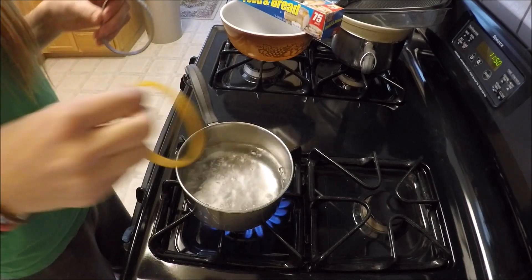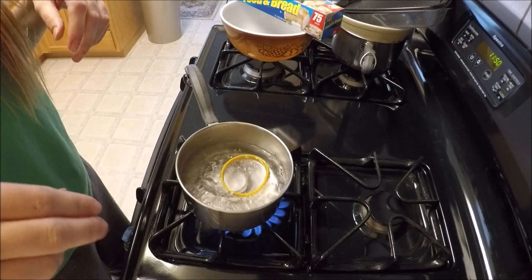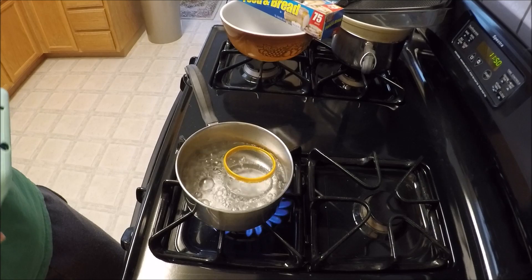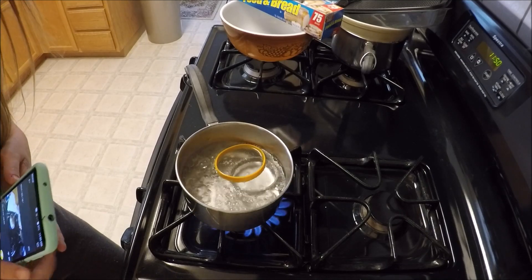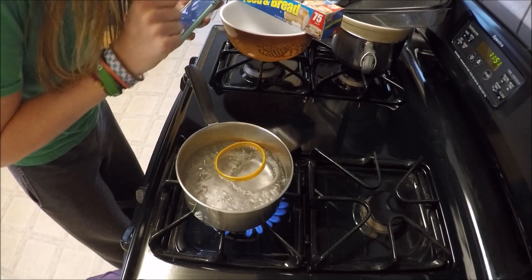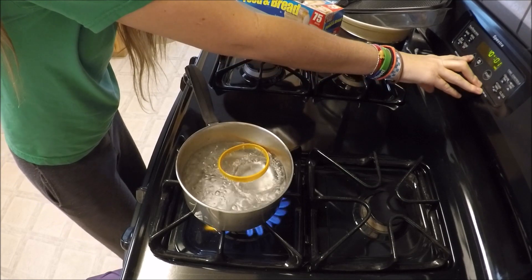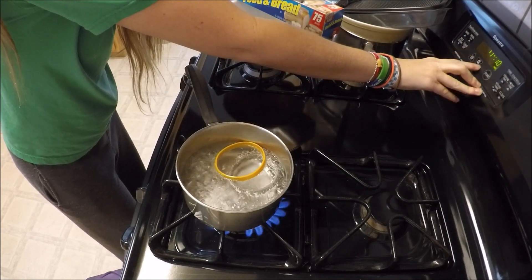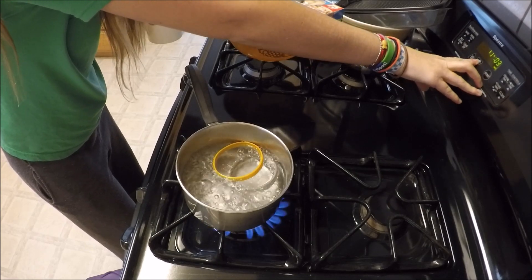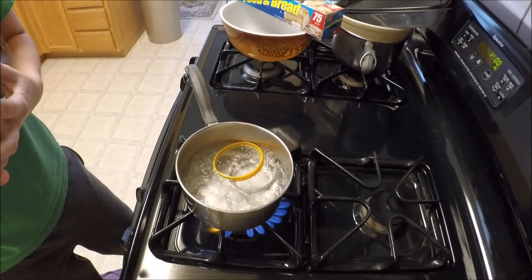So we're going to do this. I hope they don't get stuck together. They float — they're not supposed to float. Anyway, we're going to cook them for an hour. Kitchen timer. Start. So it's going to cook for an hour.